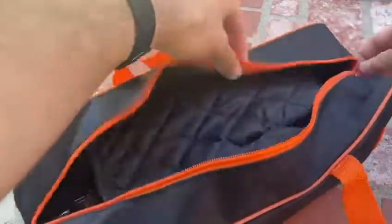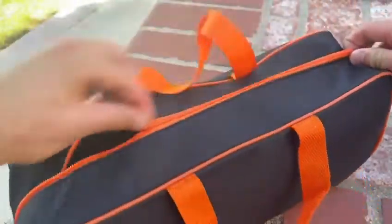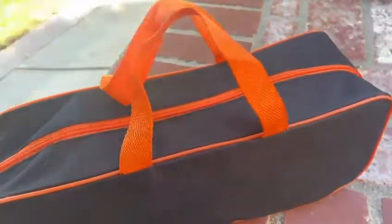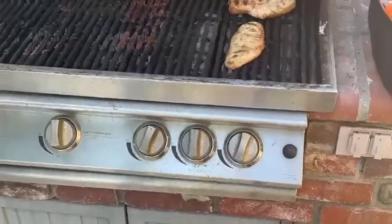The nice thing is that everything comes in this box and you can put it all in this bag that's included. As you can see, everything fits well inside the bag — it's perfect for carrying around, going on trips, and having it with you.